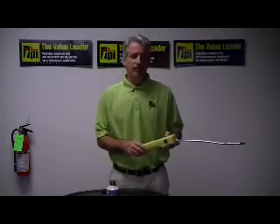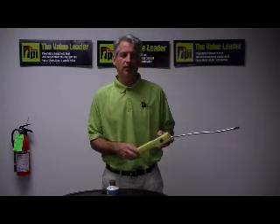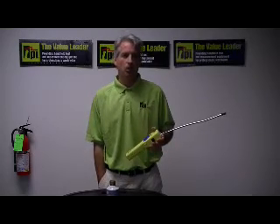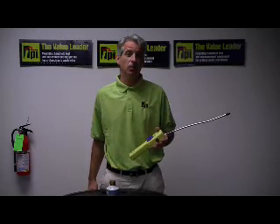If you need any additional information on any of our refrigeration leak detectors or gas or combustible leak detectors, you can visit us on the web at www.testproductsintl.com, or simply give us a call at 1-800-368-5719. Thanks so much.